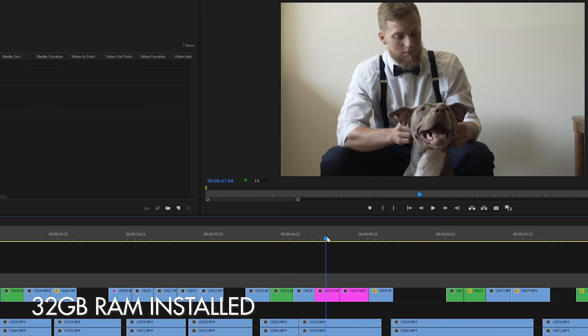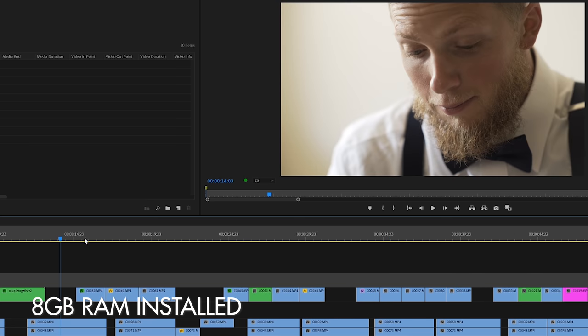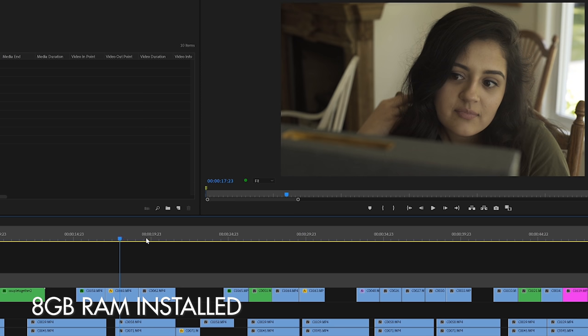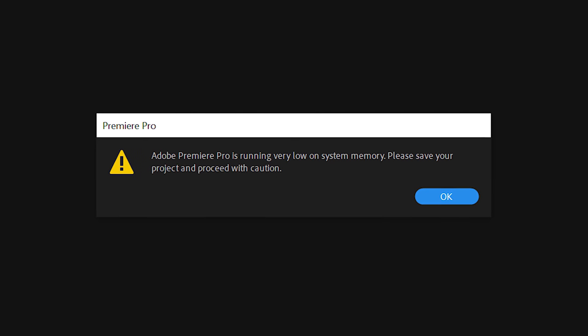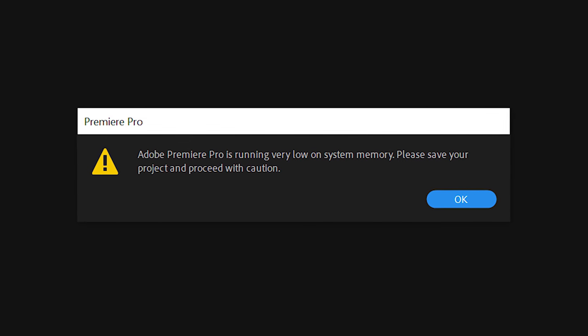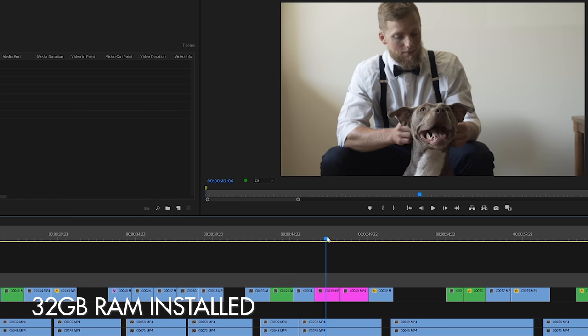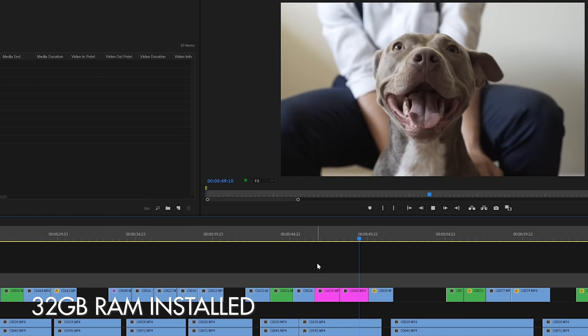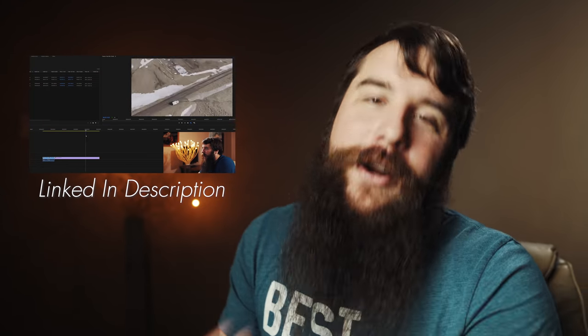Premiere Pro was much more responsive when editing with 32 gigabytes of RAM versus 8 gigabytes. When this computer only had 8 gigs of RAM, I would scrub to a 4K clip and Premiere would just sit there for one to two seconds before the clip finally loaded. Premiere even froze up on me while simply opening my video project because it ran out of RAM. With 32 gigabytes of RAM, you will not need to worry about that. I was able to scrub around on the timeline and clips loaded in less than half a second. If that editing speed still doesn't sound ideal, I would highly recommend creating proxy files, especially of your 4K video clips.